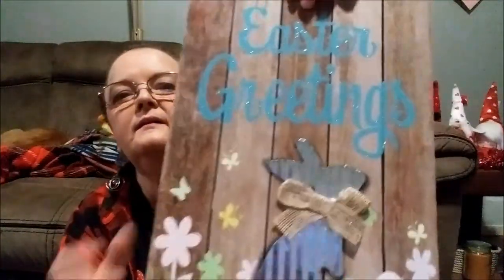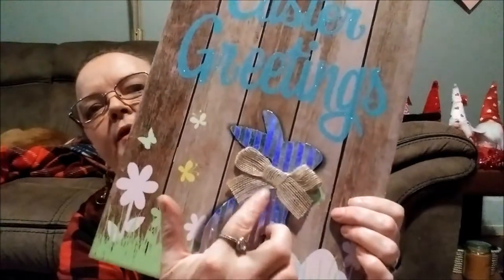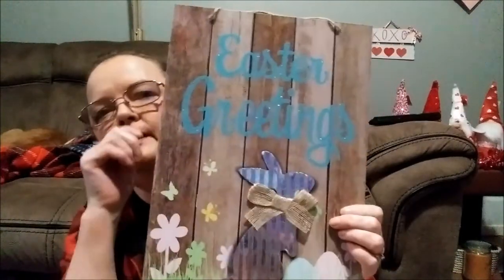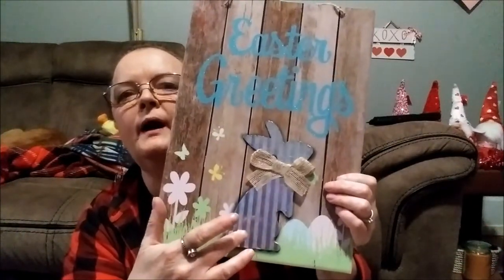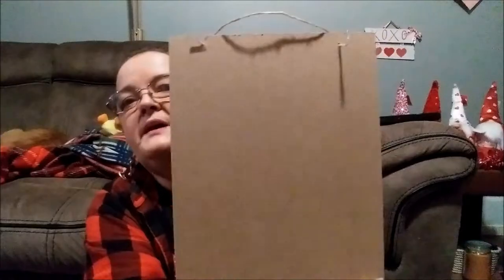I don't remember seeing these in my store before, but this one says 'Easter Greetings' in glitter, and it has a bunny glued on — it's galvanized tin with a burlap bow. Look at the flowers, and I love the wooden fence in the background. You can always pop this off and use it on a different DIY, sand it down and use the front, or flip it over and use the back to make your own DIY.